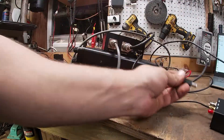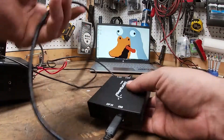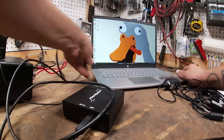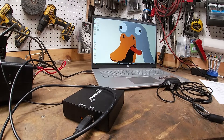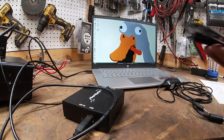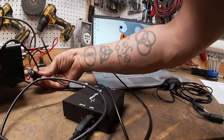Take this USB cable — this runs right into your computer. Next you're gonna take your CAT control cable; this is a serial one, you can get them for different ports. This plugs right into the back of the radio.